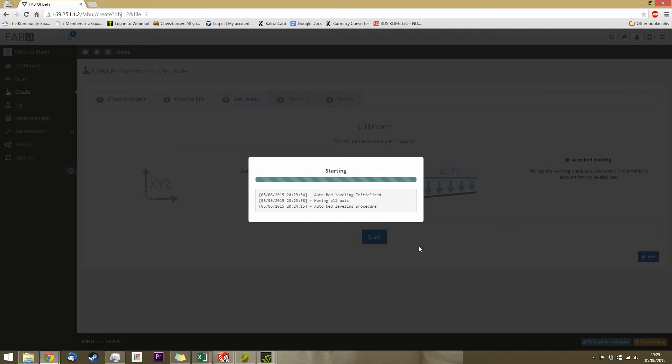During the auto bed leveling procedure, it does 17 readings. It does one at the very center of the X/Y axis, and then it does a 4x4 grid across the surface to determine the layout of the bed and automatically adjust the print settings accordingly. This will add a few minutes onto your print time, but as it's a two-hour print anyway — or possibly 16 hours or even 24, depending on what you're making — a few minutes now might make the difference between it coming free from the bed or not. It's worth checking.